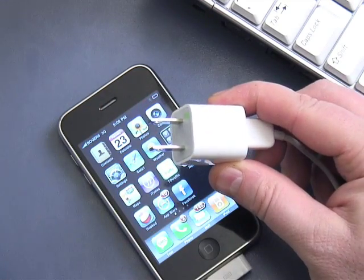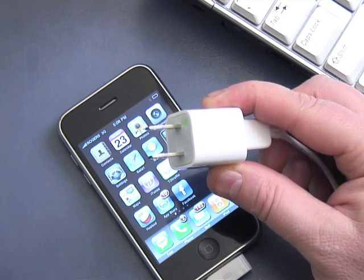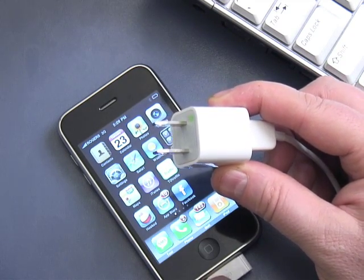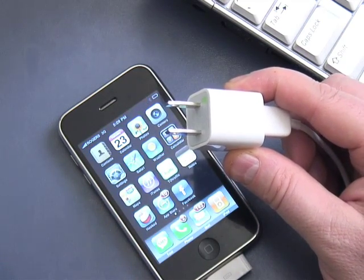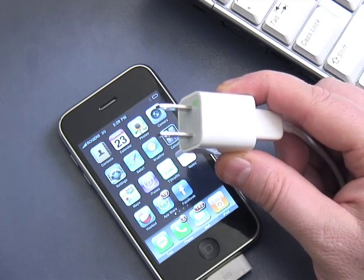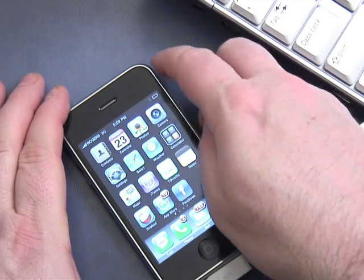Then plug that into your power outlet on the wall from your home's electricity. It's connected through the USB cable and you plug it into the wall. That will charge your iPhone too. There's no data transfer this way, but it's probably the most efficient way to charge your iPhone.